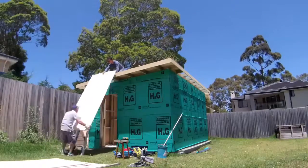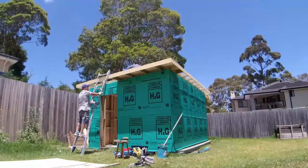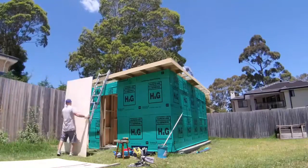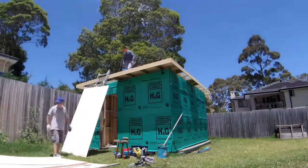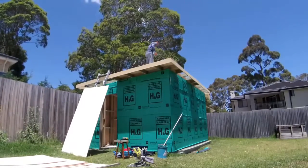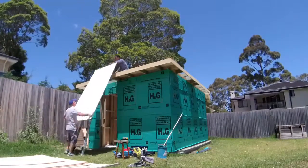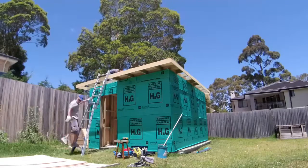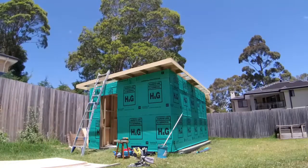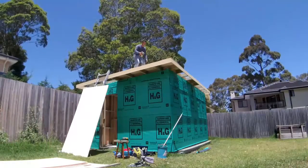Next, with the help of my brother-in-law, we loaded all of the panels up onto the roof. As we loaded each panel up, I temporarily screwed them down so I could adjust all of the panels into the right places. All up, we had about 10 panels to carry up.